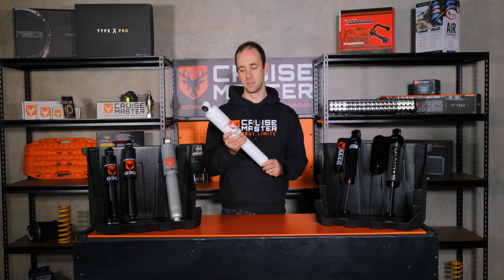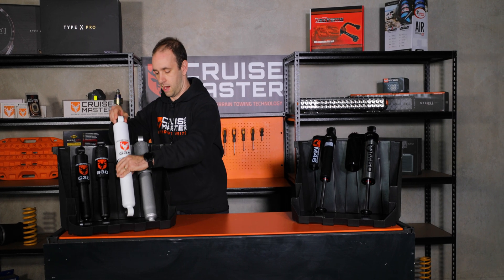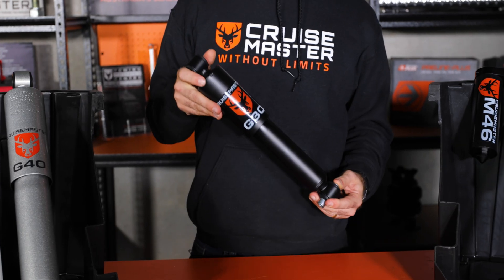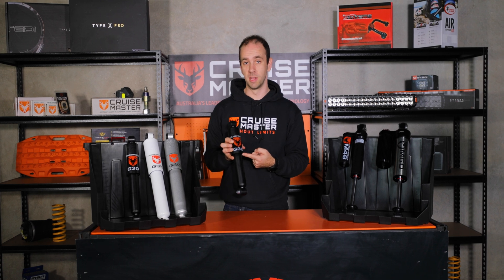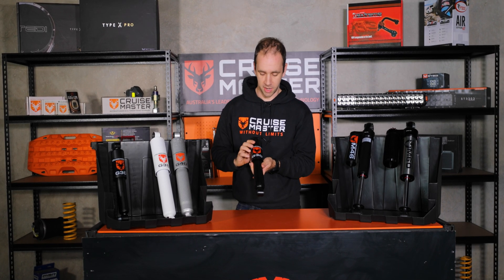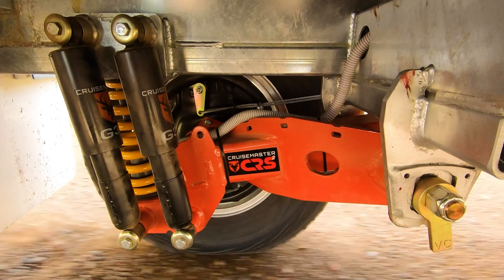Dual tube shocks have pros and cons, but we often find they're really good for the majority of off-road conditions here in Australia when correctly designed and valved. We have quite a few in our range at CruiseMaster. The small one here is for our on-road suspension called GT — the G30 means it's gas-filled with a 30mm bore. Then we move up to the shock absorber used on CRS, also a gas 30mm bore but armoured at the bottom for rock impacts due to its location in the suspension geometry.